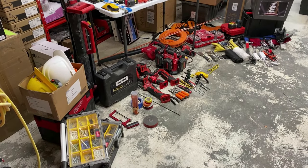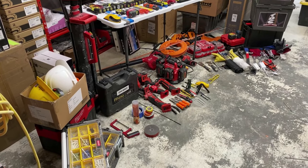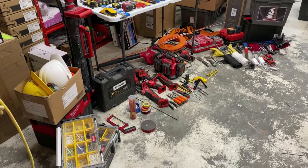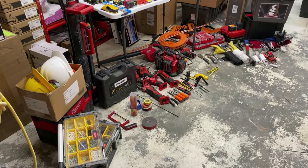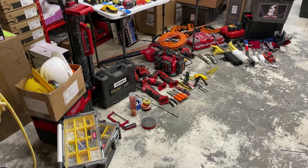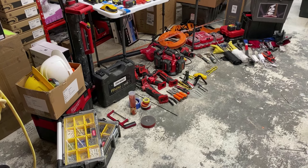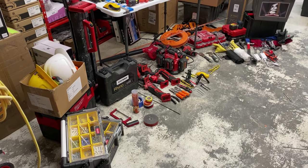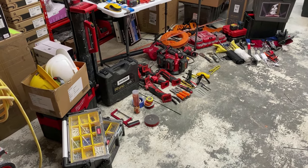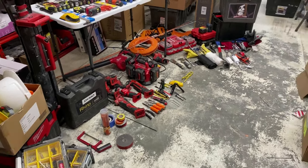Hello, this is Tyler with Theater Design Company. I wanted to give a quick introduction to the type of equipment we use on our projects. A customer mentioned it must be nice to just have a small tool bag and head out, not having to bring many tools. So here's the typical tools we bring to a basic job — not a commercial job or anything higher end — just our basic everyday tools in our van or service vehicles.